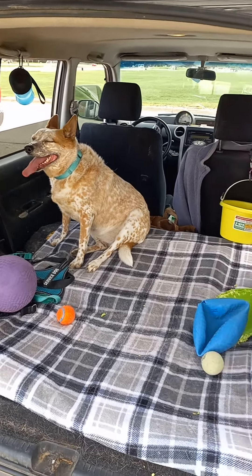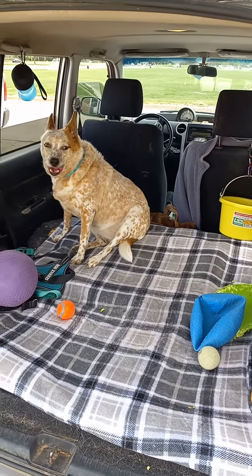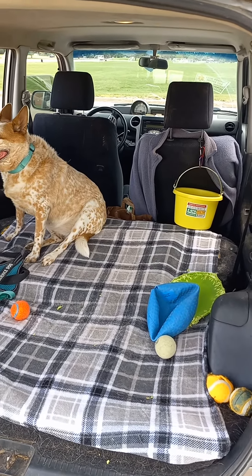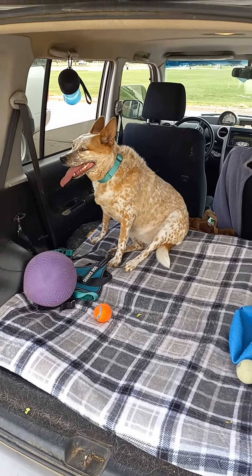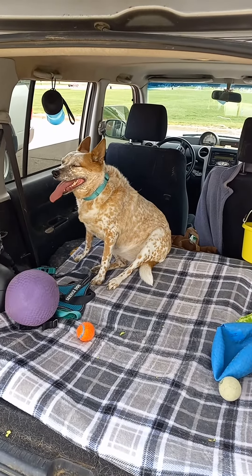So if you have a dog, this is how you maintain your sanity. Have a water bucket with carabiners, lots of toys, and your dog will be really happy. Enjoy the best friend you've ever had — your dog.